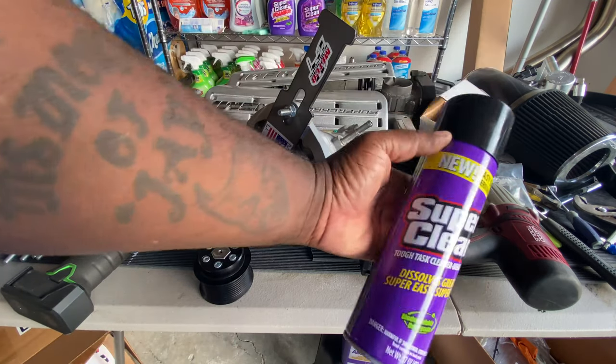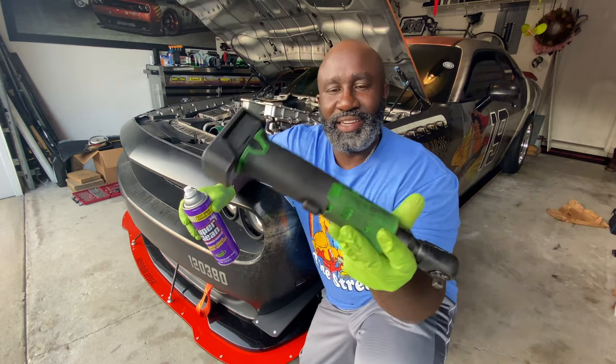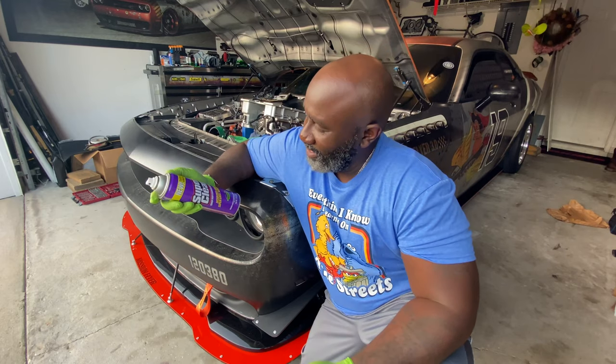I'm going to show you this awesome product by Super Clean. As you guys know, I used to use Brake Clean to clean my tools. It's pretty dirty right now. In the last comments, everybody — the comment experts — said you can't use Brake Clean, you're going to dry out your tools, they're going to explode from the Brake Clean. So what better to use than this Super Clean degreaser that I've always used before — now I've seen it in an aerosol can to make it even better.